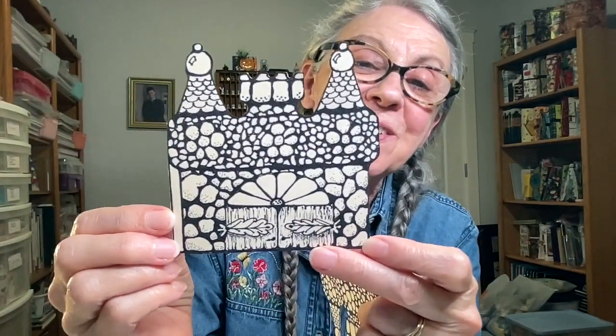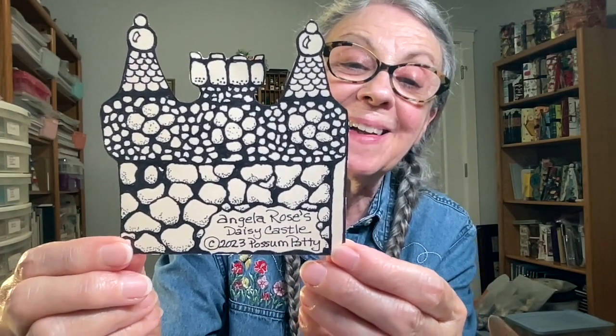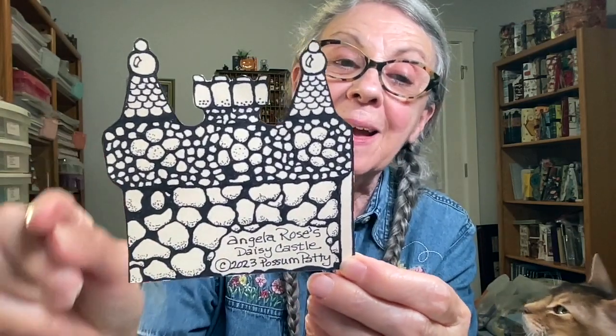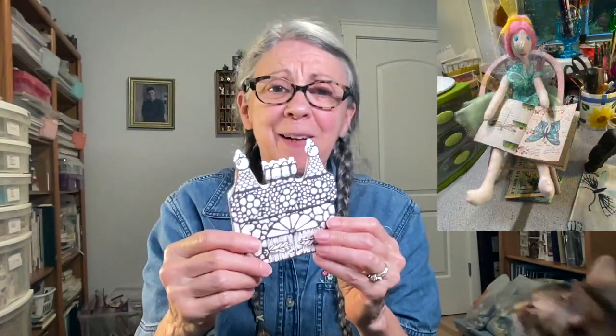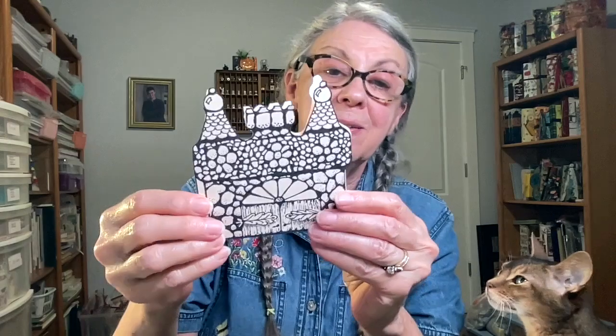So this was super fun to do. Then I decided to decorate the back, and I put Angela Rose's daisy castle 2023 Possum Patty. I'm going to add a little piece on there so that I can have a place to attach the spine because I don't want the spine support to cover up part of the castle. Angela Rose is sitting over there in her chair and she's like, that's nice, but I would like a fairy sized journal. So this one is about four inches by four inches counting the top parts. And she said, how about a tiny, tiny, tiny fairy journal?